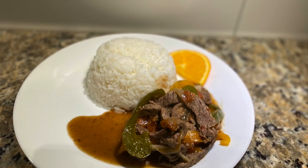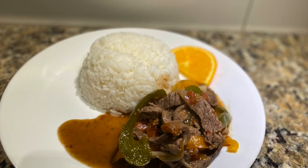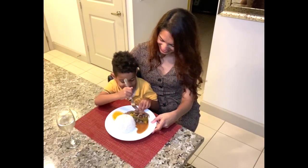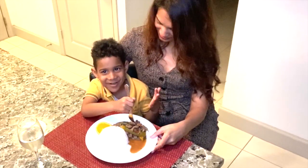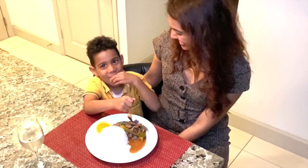We had so much fun — we made our pepper steak and rice dish, and now my son is hungry and ready to try it out. Over to you, Drewvin. What do you think? What is the taste like? Good!